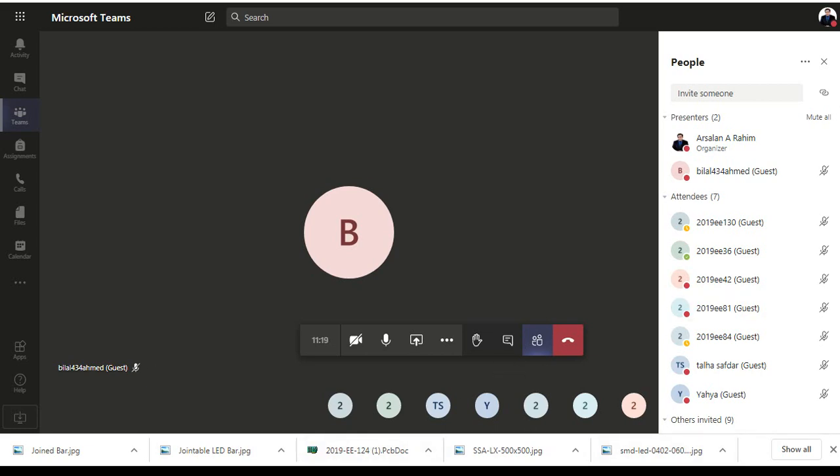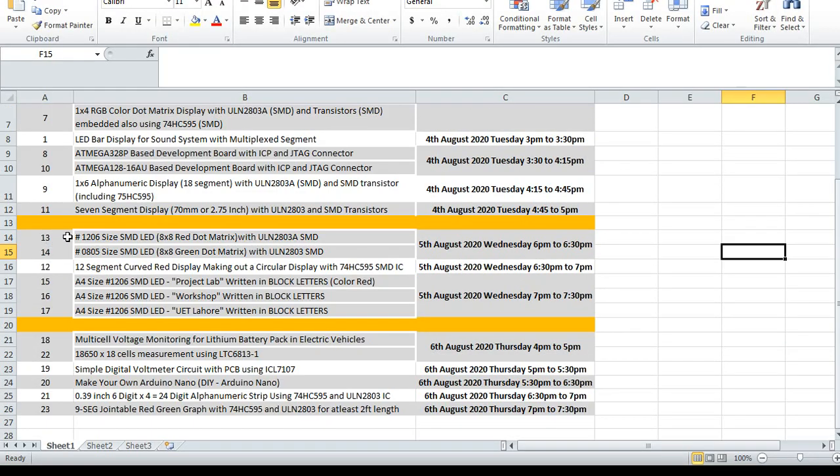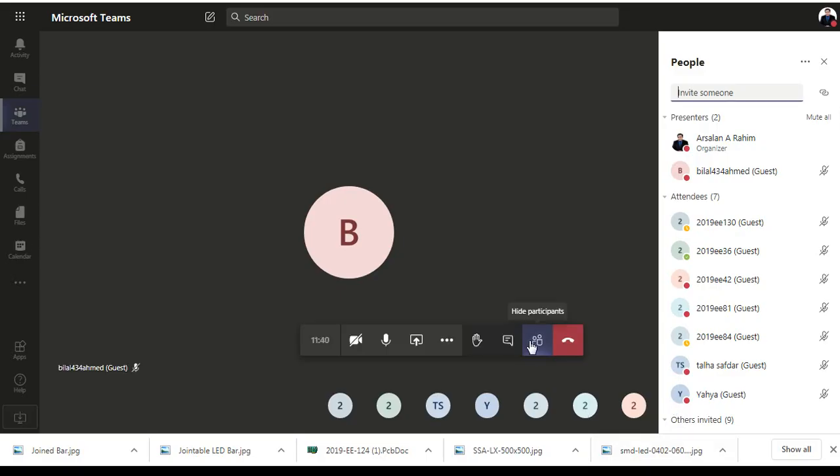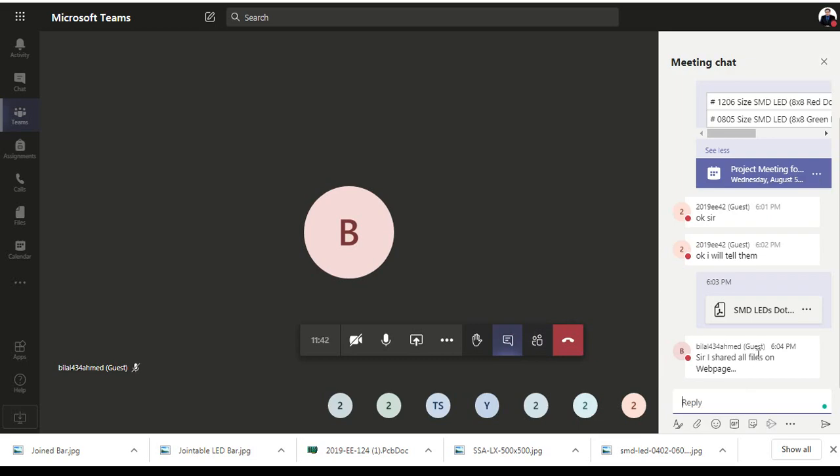This is the project meeting for the two projects we are discussing today, that is project series number 13 and 14. Today we are talking about making a dot matrix using some SMD LEDs. The file has been shared with you — that is the SMD LED dot matrix for the project.